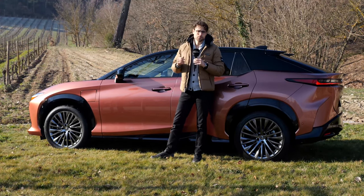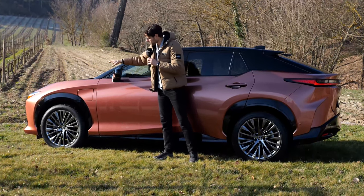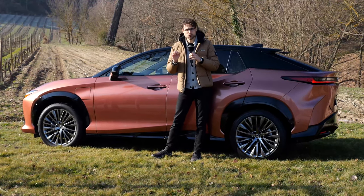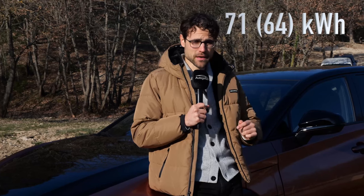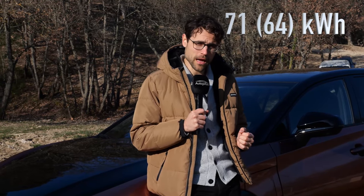The overall sprint is 5.3 seconds to 100 kilometers or 62 miles an hour. However, the front electric motor is the stronger one. Talking battery size, there is a figure of 71 kilowatt hours, but that is the gross figure. The real usable one is 64 kilowatt hours net.